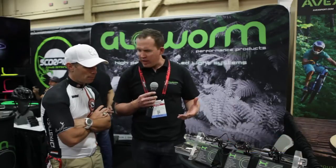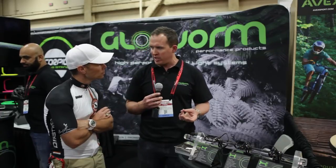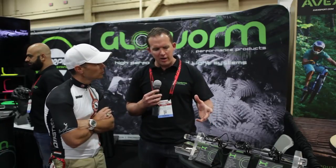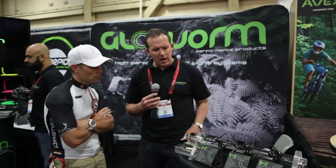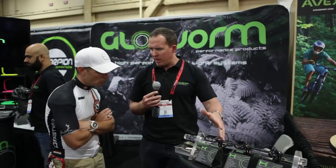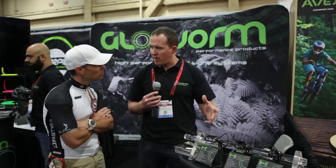What we've got here is the XS, which is a true 2200 lumen light. Designed and engineered 100% in New Zealand. I'm a mountain bike aficionado, so I love mountain bikes — I basically designed this light for myself. I work with a group of mechanical and electronic engineers, and they put some really cool electronic wizardry in the back of this light. That's why we can make it so small, so high-powered, and lightweight in such a small package.